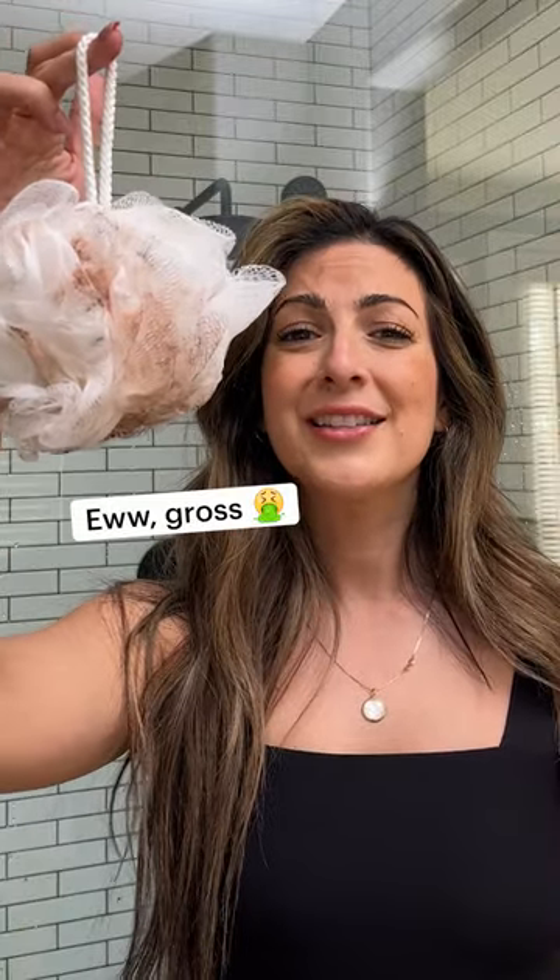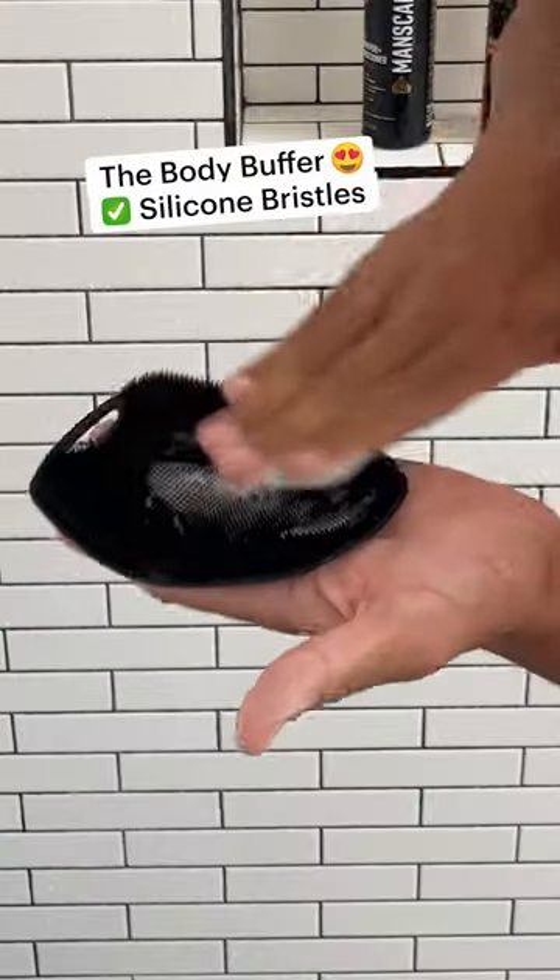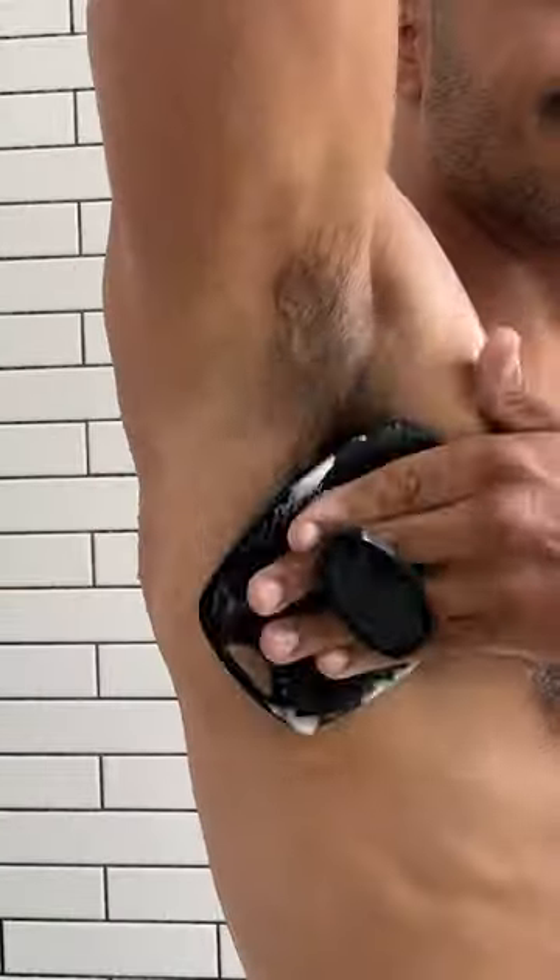Guys, your loofah is disgusting and filled with bacteria. Ew. Check out Manscaped Body Buffer. It's an antibacterial silicone scrubber with a no-slip handle, so you can navigate through all those nooks and crannies to buff your body clean.